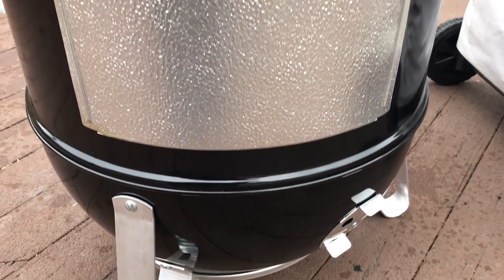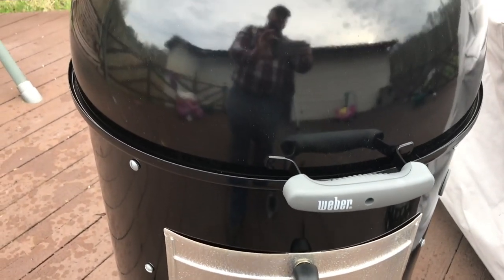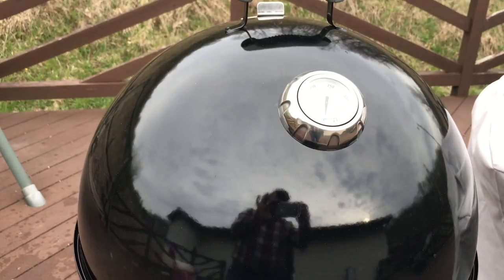Reason number five: it's got a compact footprint in your backyard. The Weber Smokey Mountain comes in three different sizes — a 14, an 18, and a 22 inch. I've got a 22, and even at its biggest model it probably stands about three and a half feet tall but it's only 22 inches around. That's not a lot of space when we're talking about taking up your backyard or your back deck.